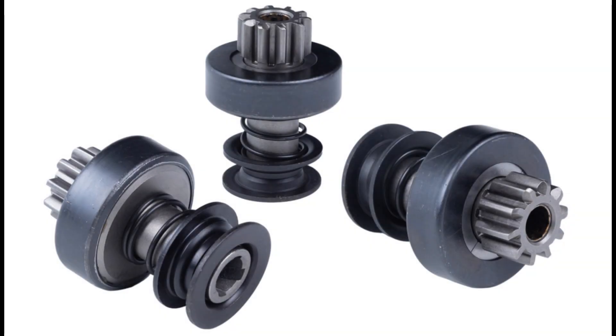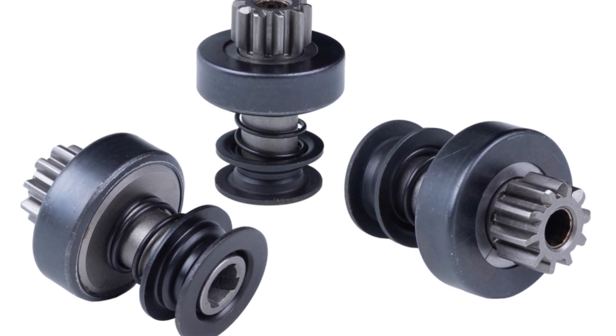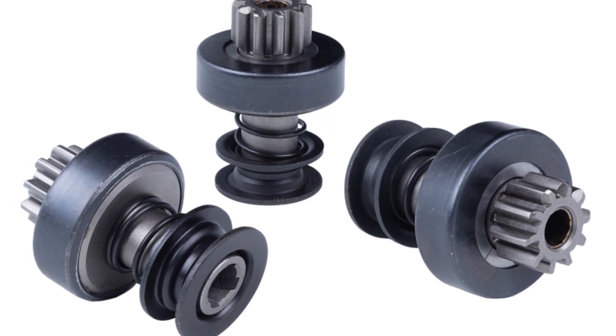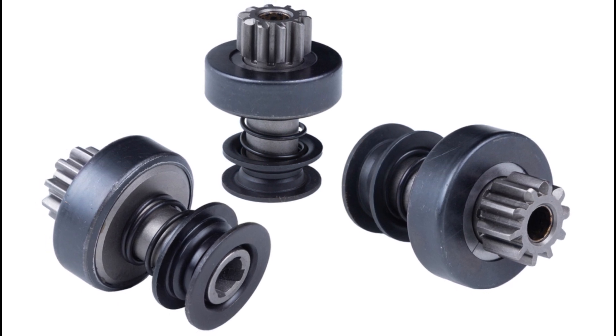Cause 1: Worn-out starter drive gear. The starter motor has a small gear, often called the pinion gear, which engages with the flywheel. Over time, this gear can wear out or become damaged, preventing it from engaging properly. If the gear's teeth are stripped or worn down, the starter motor may spin without turning the engine.